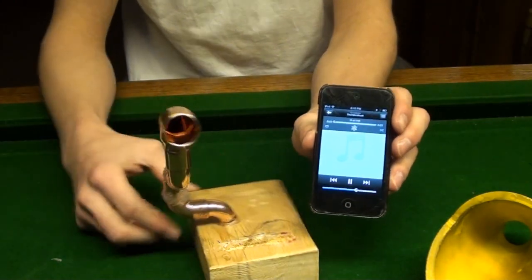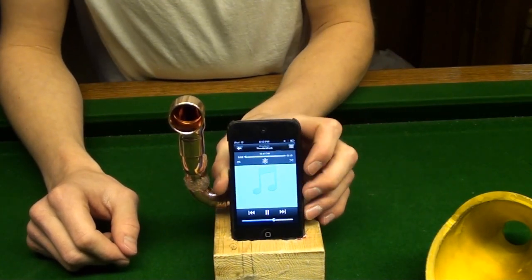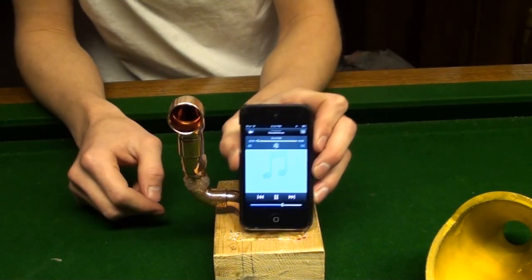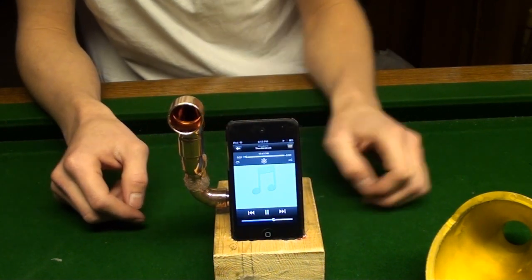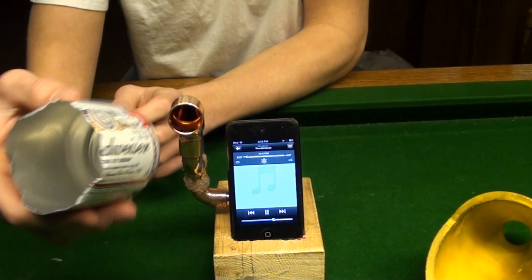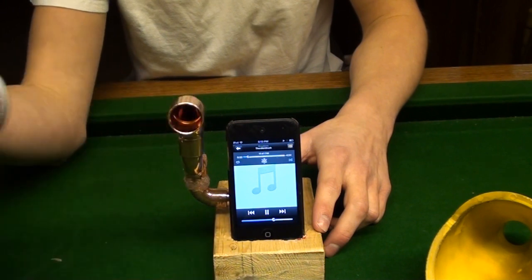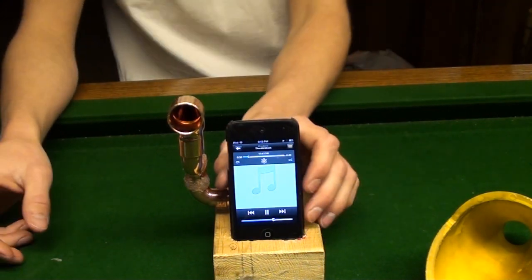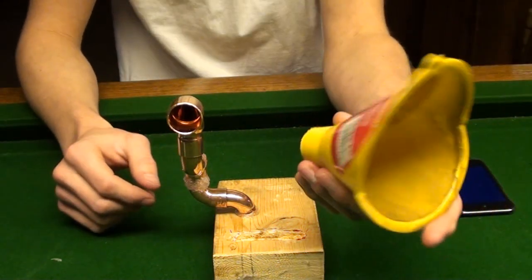So this is what it sounds like without it. I put it in — you probably hardly notice a difference. There's a little bit, but not too much. And this is what the beer can sounds like — I didn't even bother attaching it because it didn't really make a big difference. See, there's not much of a difference there, but when I go ahead and put the funnel on — that fits perfectly — you'll notice a pretty crazy difference.